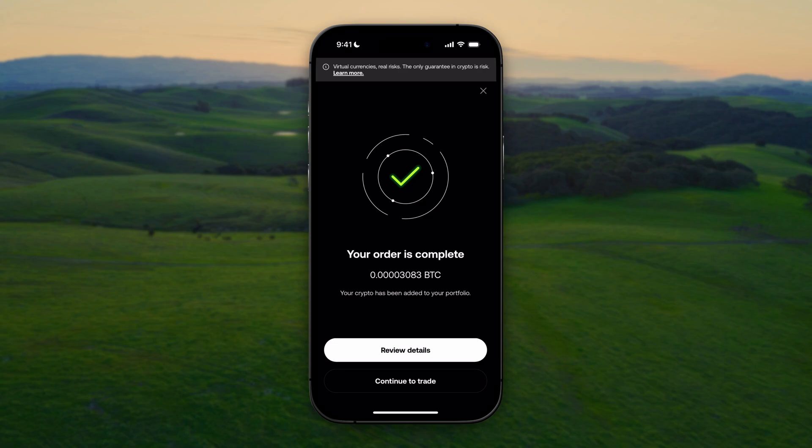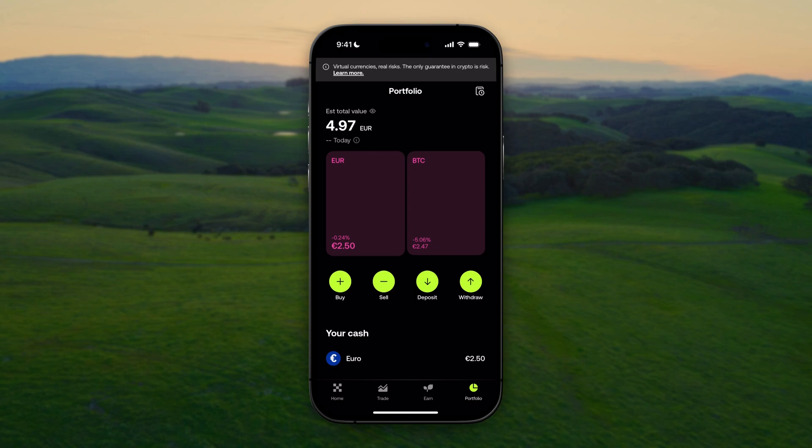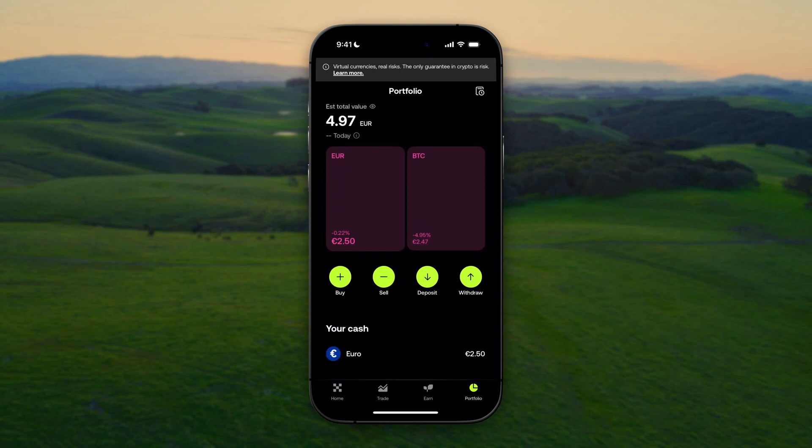As you can see, our order is complete and we have successfully purchased our Bitcoin. We can click on Continue to Trade, and when we click on Portfolio at the bottom right, we can see that we have purchased our Bitcoin. That is how you do it. I hope this video helped you out — please leave a like and consider subscribing, and I'll see you in the next one.